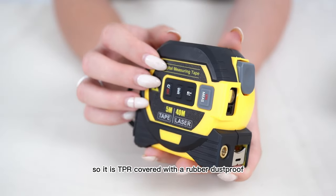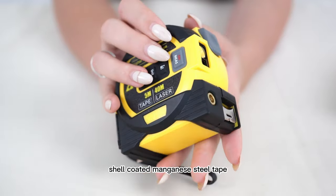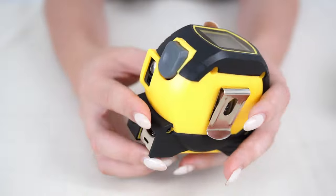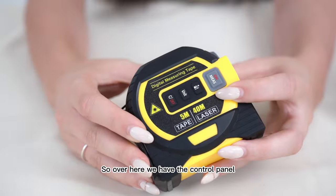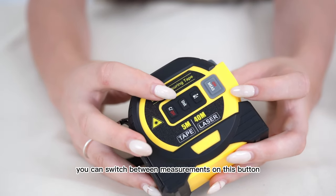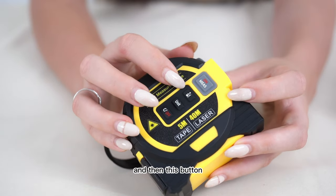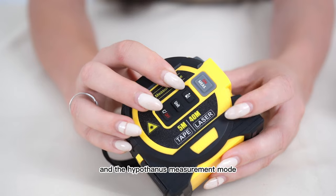It is TPR covered with a rubber dustproof shell and coated manganese steel tape. It stores up to 20 measurements for an easy review after you have measured. Over here we have the control panel — the on button, the off button, and you can switch between measurements on this button.